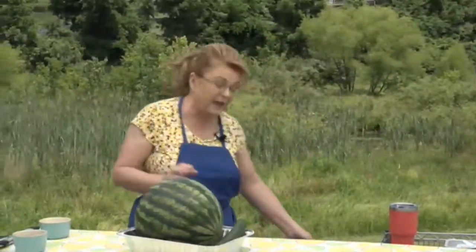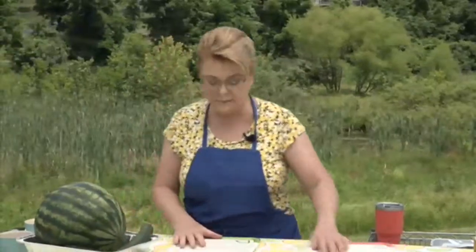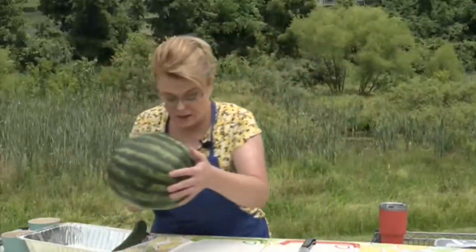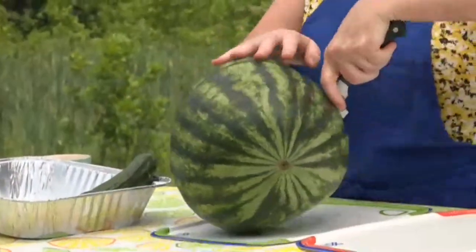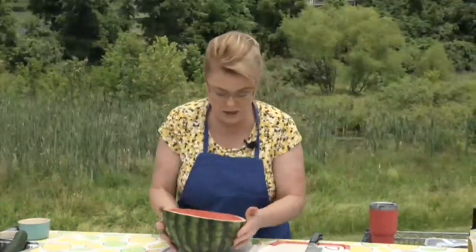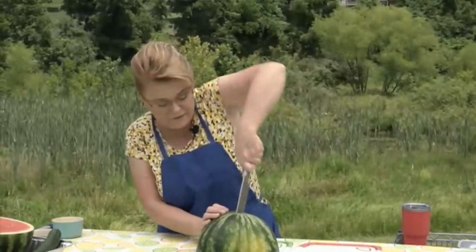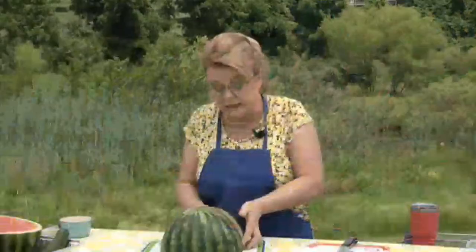Now let's talk about the salad. In the summertime I like to eat lighter — things like watermelon and salads. I adore watermelon just like this, but sometimes you want to do something a little different and have a salad. You need a large knife for cutting a watermelon. Look at that beautiful watermelon — that's gorgeous.